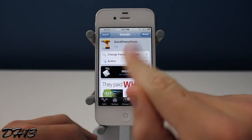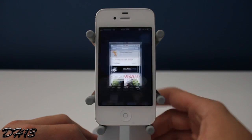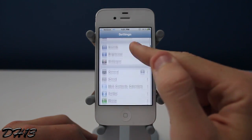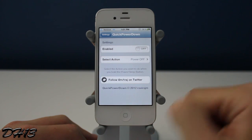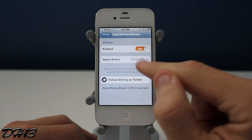This tweak works for every device with iOS 5 and above. Not only does it remove the slide to power off screen, but it also adds some extra options when you hold down the power button. Once you have it on your iPhone, iPod touch, or iPad, you can go to the Quick Power Down tab in the Settings app, enable it, and then select your action.